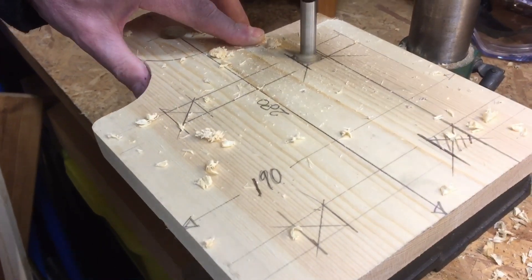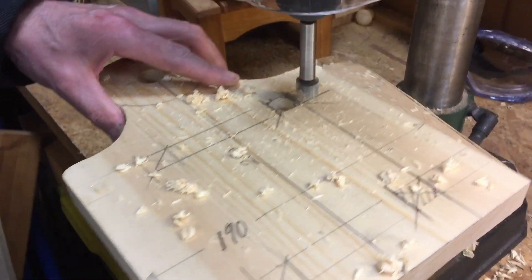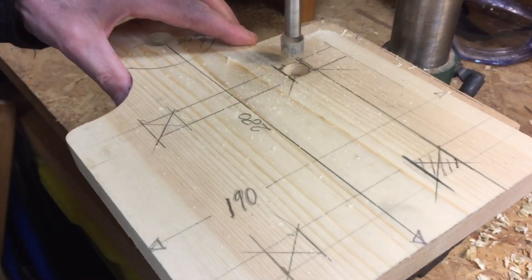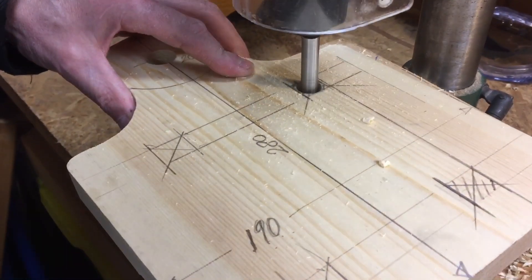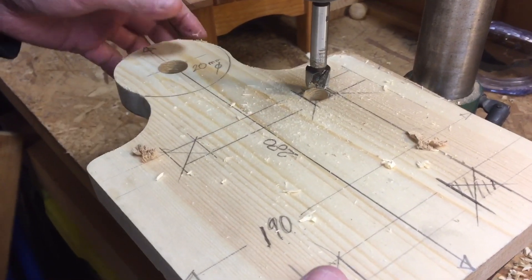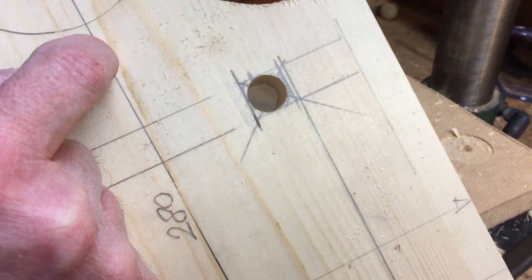Give it a breather now and again — straight through like that. We put a sacrificial layer there and go all the way through. Then we can chisel that very carefully or even use a square file.